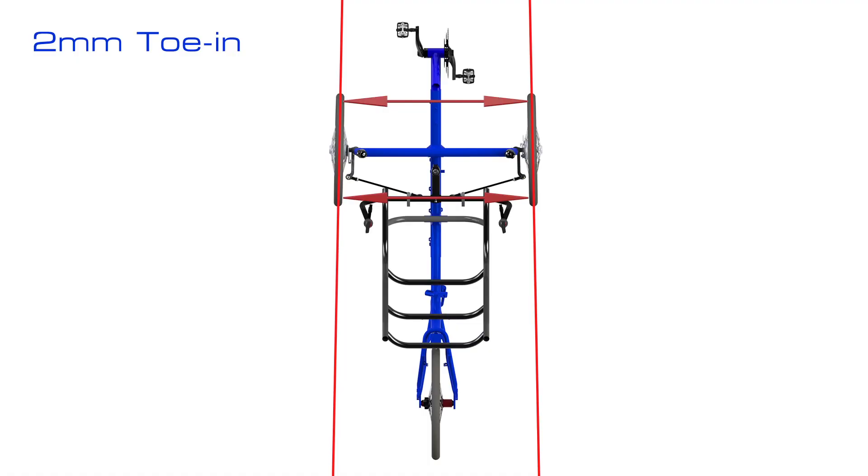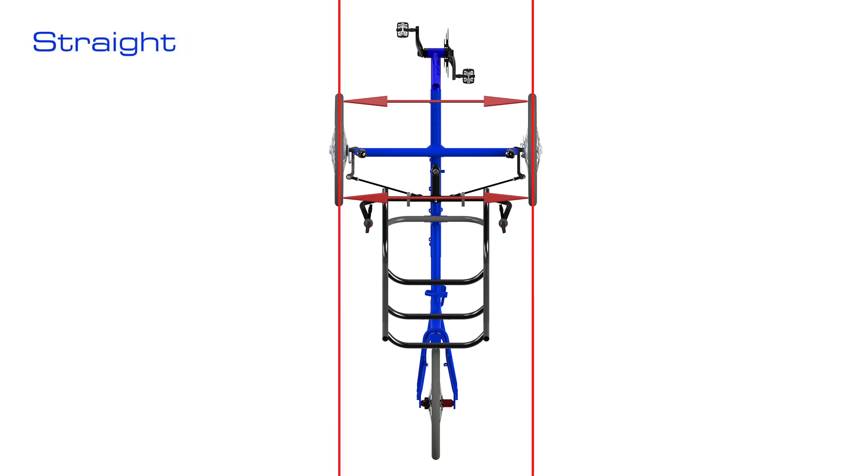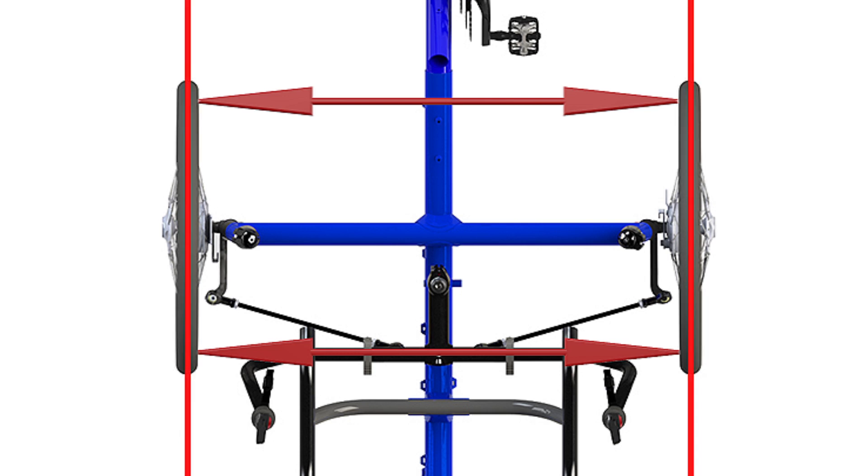What we are aiming for is for the trike to have approximately 2mm of toe-in on the front wheels. Toe-in puts the front of the wheels slightly closer together than the back of the wheels. Once you are sat on your trike, the weight distribution evens the wheels out straight.